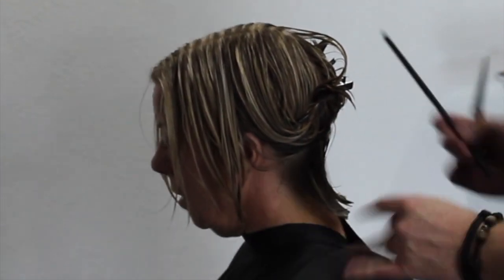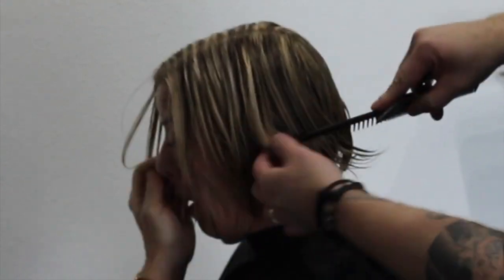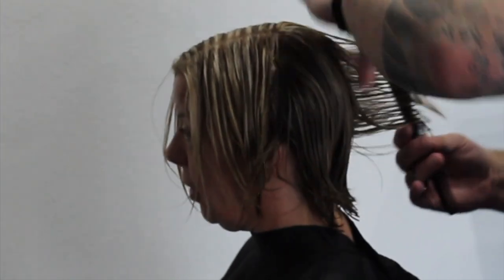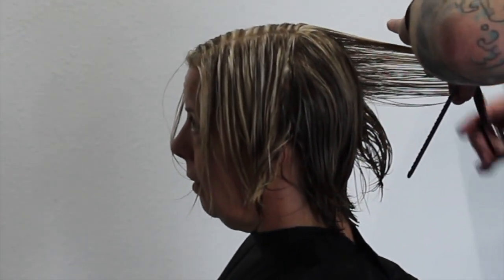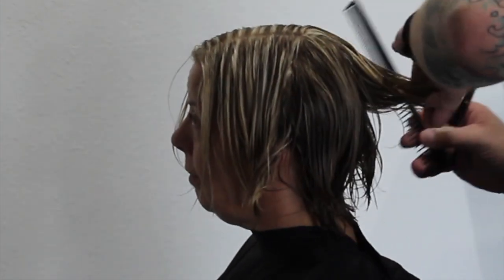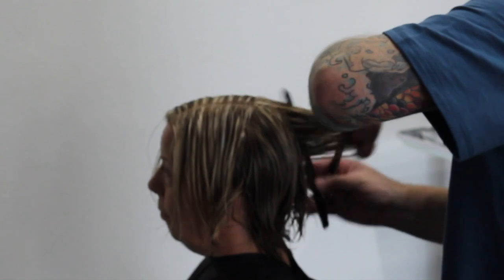Starting with the bottom section, I'm just going to go ahead and clean that line up just a little bit. Because we are just cleaning this up and trimming it, I still want to make sure the layers connect. So typically when I connect the bottom to the top, I just take that layer and take it straight out at 90 degrees — zero elevation from the top, but coming out 90 from the middle. All I'm doing is cleaning that up and getting rid of those split ends, making sure we've got a nice shape that we can grow out longer.